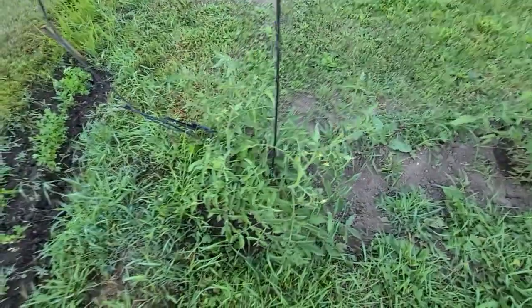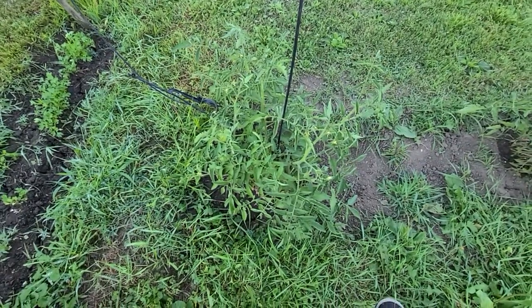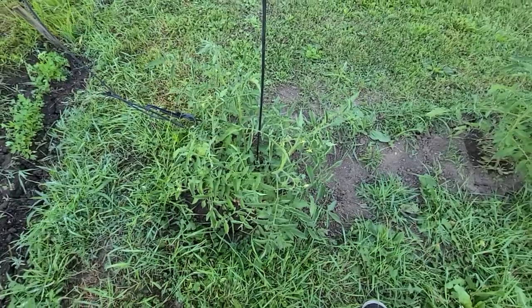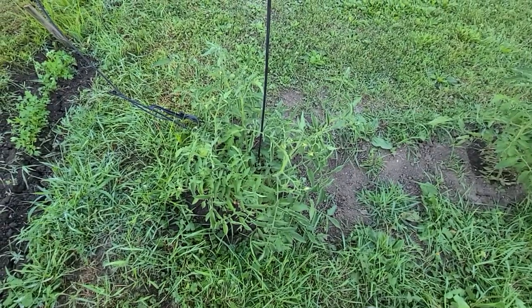They've got tomatoes on them. I have not hardly watered these at all — I just let it rain. I just got my watering system, but I watered them with a hose a couple times, just not much.